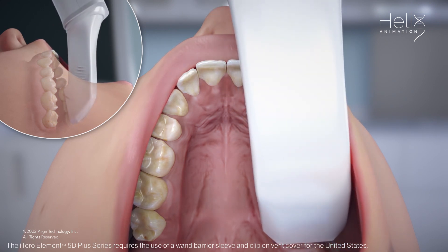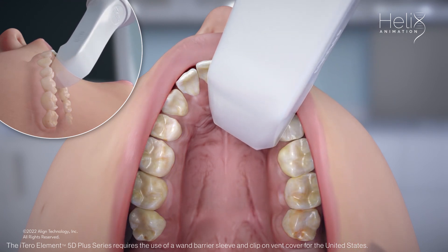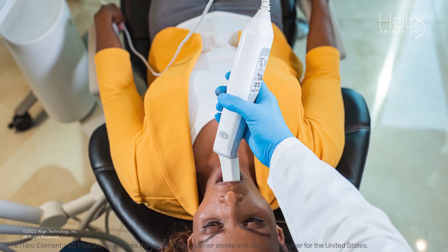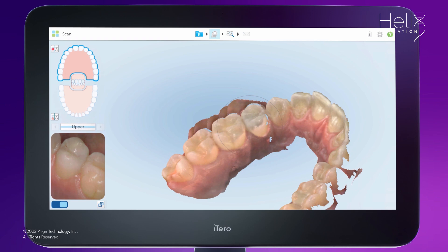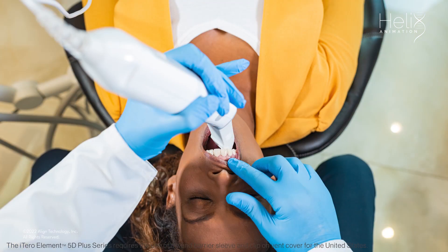Continue scanning by rolling to the palatal and capturing the palatal anatomy of the entire arch. Bring the cable end of the wand out to the side and maintain the wand tip at a vertical 45-degree angle to the lingual surface. You can visually identify that you are at a 45-degree angle if you can see some of the occlusion and the palatal surface in the viewfinder. To capture the mesial and distal interproximal anatomy, twist the wand right and left as you move around the arch.